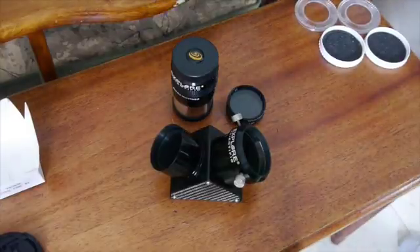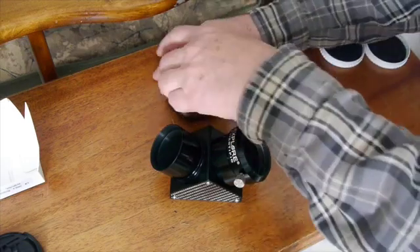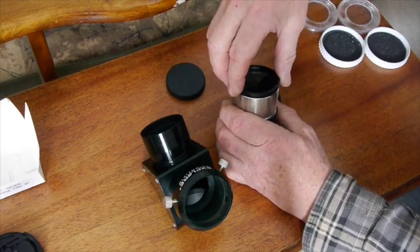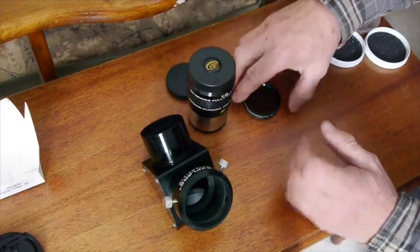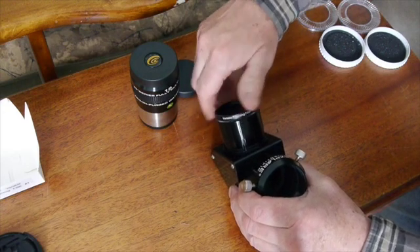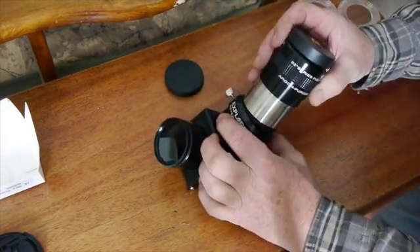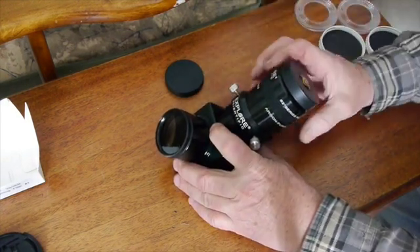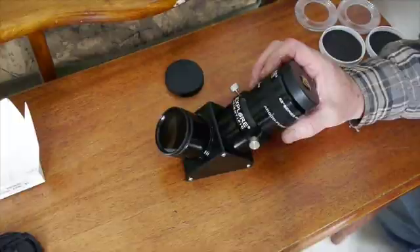Especially when it's a full moon, it's pretty bright — it can hurt your eye if you didn't have that filter. I discovered that instead of leaving the filter together and attaching it to the eyepiece, if I take one section and screw it into my eyepiece, and the other section onto the bottom of the diagonal, when I put the eyepiece in the diagonal I can just turn the eyepiece to adjust the polarizing filter. As I turn the eyepiece, the image will get darker or brighter.